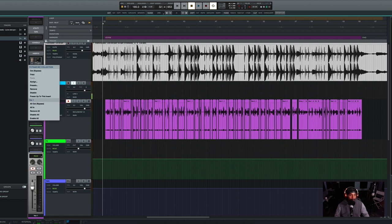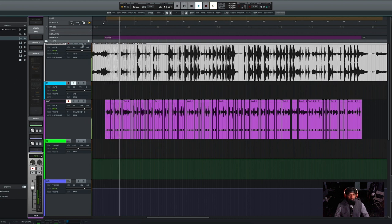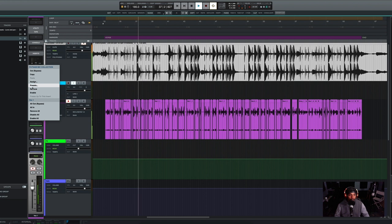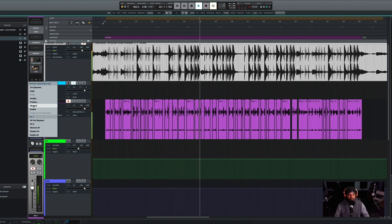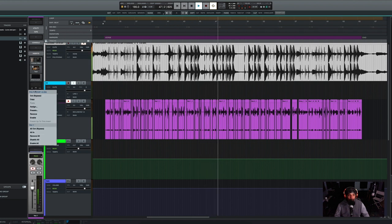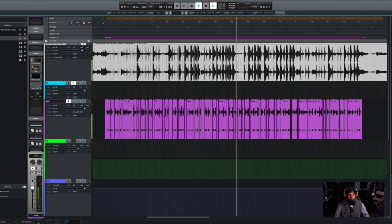Before we go any further, let's listen to the vocal without the processing. I'm going to come right here and disable all plugins. [Rap verse plays — unprocessed]